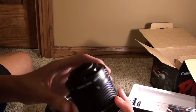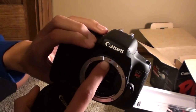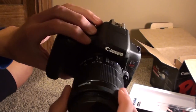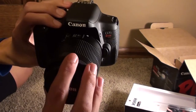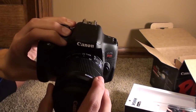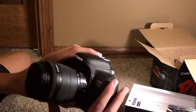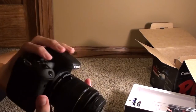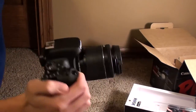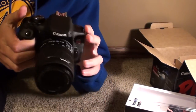Taking the cap off the lens — there's a white dot on the lens and a red dot on the camera body; line those two up, place the lens in, and twist until you hear a click. There it is — the lens is on. Here's what it looks like from the side, front, and different angles. It is a little heavy with the lens on, but with the lens cap off and the flip screen out, it looks great.